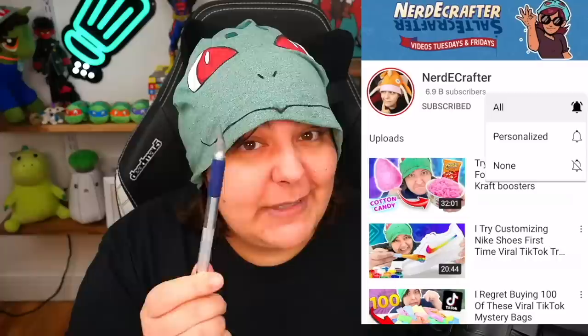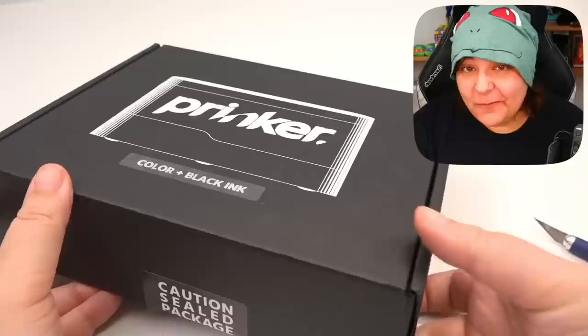For those of you new to this channel, make sure you subscribe and click on all notifications. Otherwise I will wave sharp pointy things at you. Don't worry, you'll get used to it and you will like it.